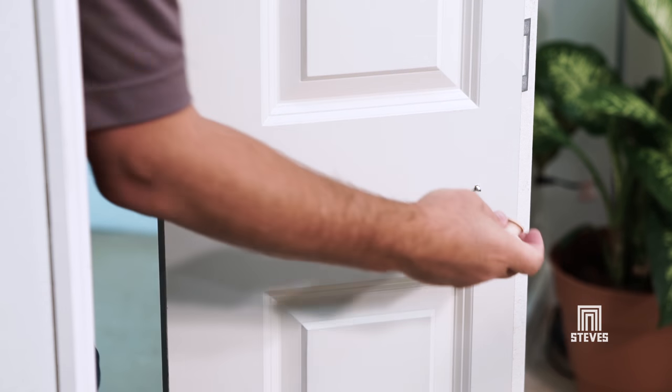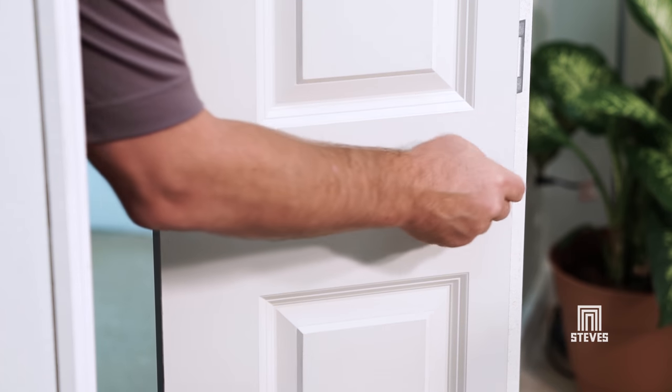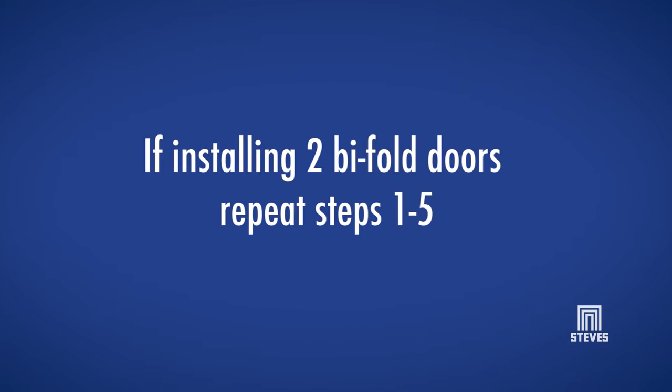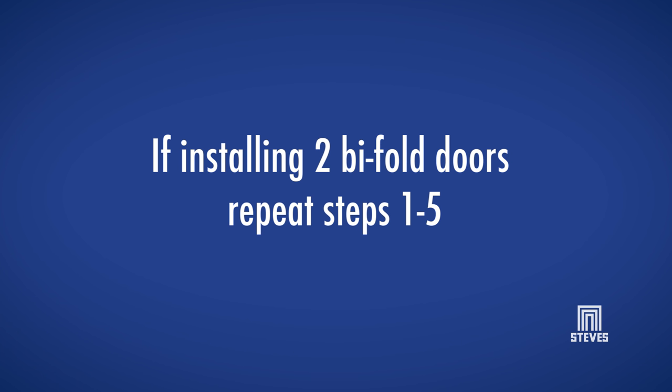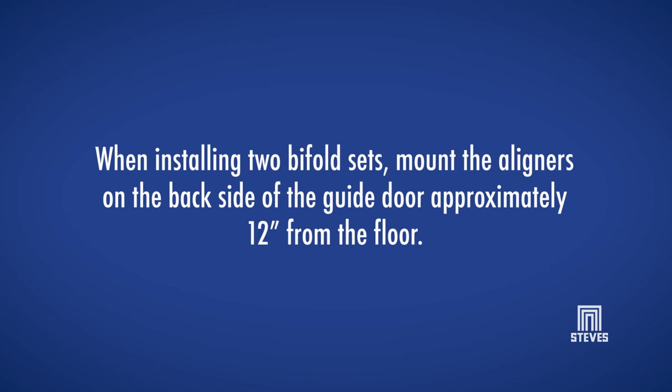Now, mount the knob at the center of the guide door about 36 inches from the floor. If you purchased two bifold door sets, repeat steps one through five to install the additional two panel set. When installing two bifold sets, mount the aligners on the backside of the guide door approximately 12 inches from the floor.